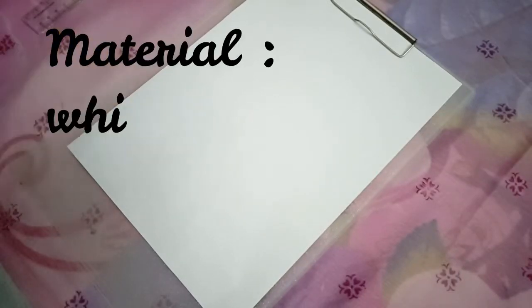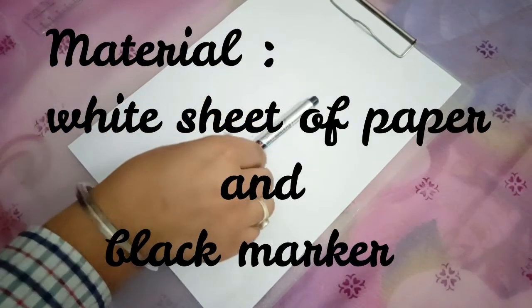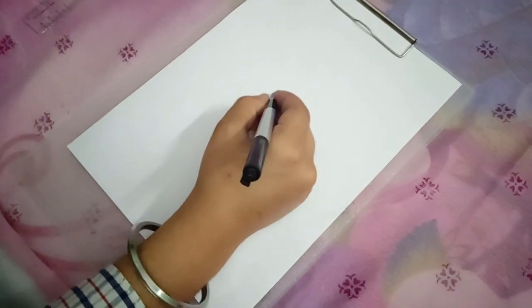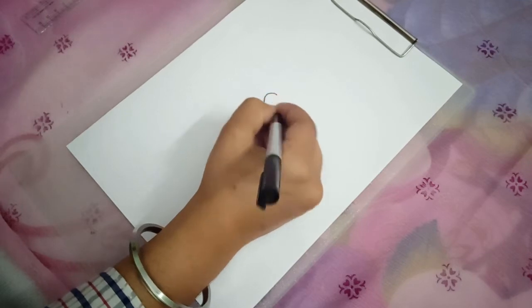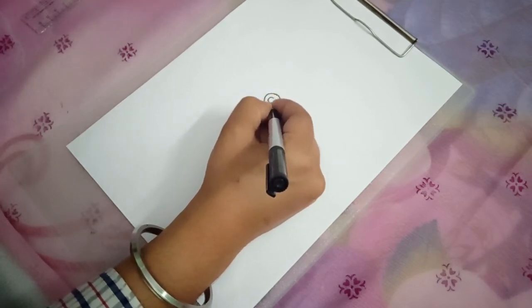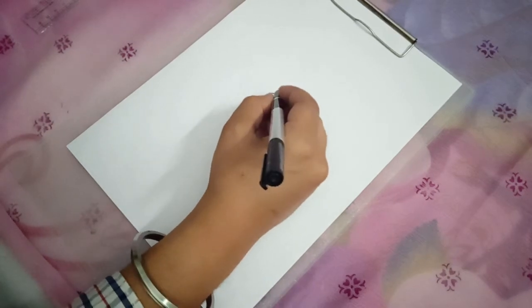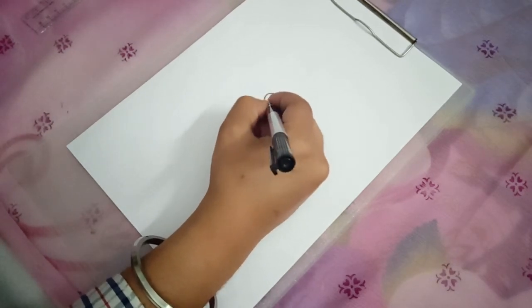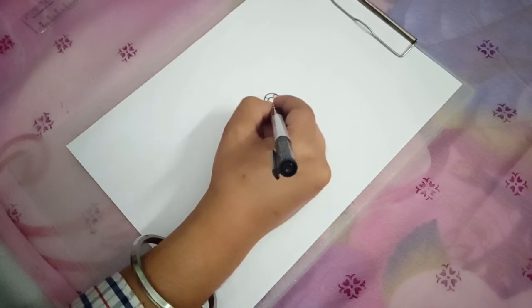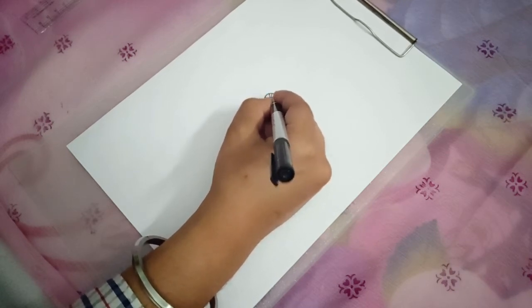To make a DIY mandala, all you will need is a sheet of paper and a marker. First of all, find the center of the sheet and just start making small patterns. If you want, you can make your own designs too. You can also use different colored markers to make it more colorful.